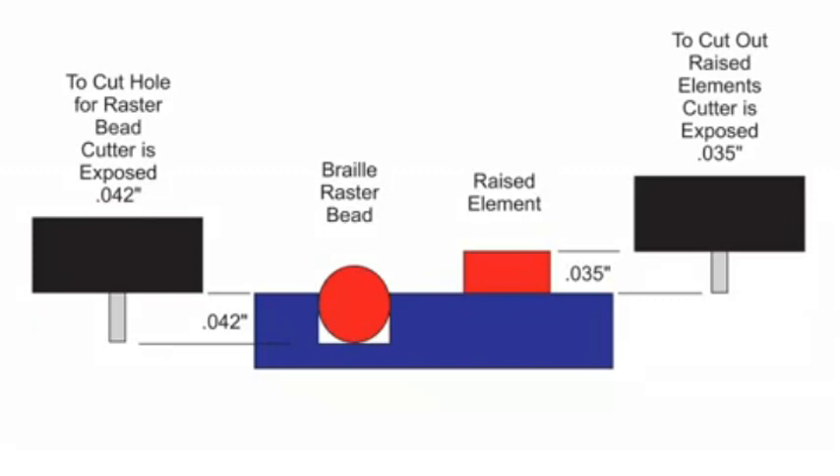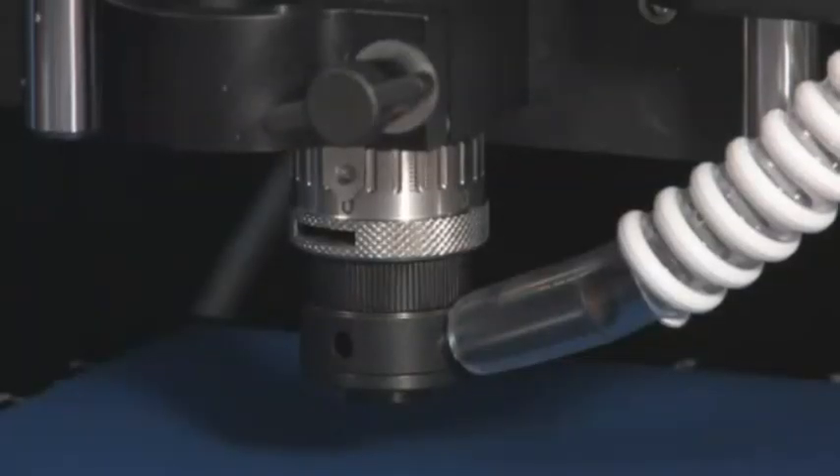The raised elements are cut at 7 thousandths less depth than the braille holes. If we rotate the micrometer minus seven clicks before we zero the flex cutter, it will be set at 7 thousandths less depth than the parallel cutter. This means we only have to set the micrometer once for the whole job. When we dial 42 clicks to the right — or 42 thousandths — for the braille cutter, the flex cutter will be at 35 thousandths.